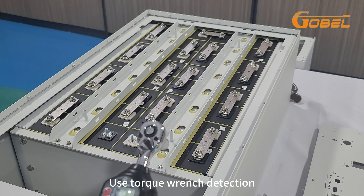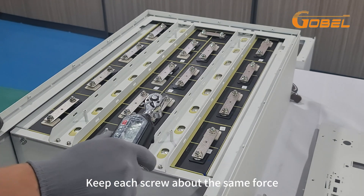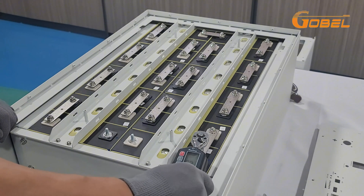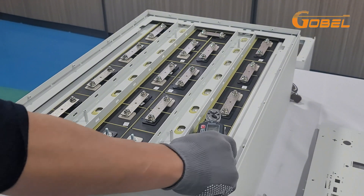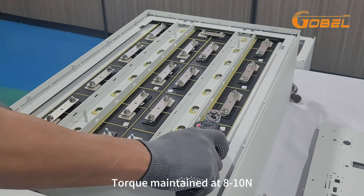Use a torque wrench to keep each screw at about the same force. Torque maintained at 8 N·m.